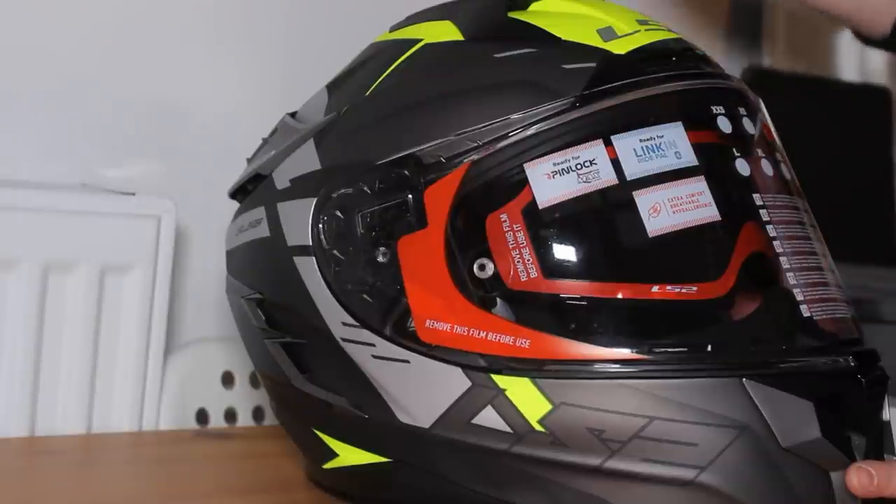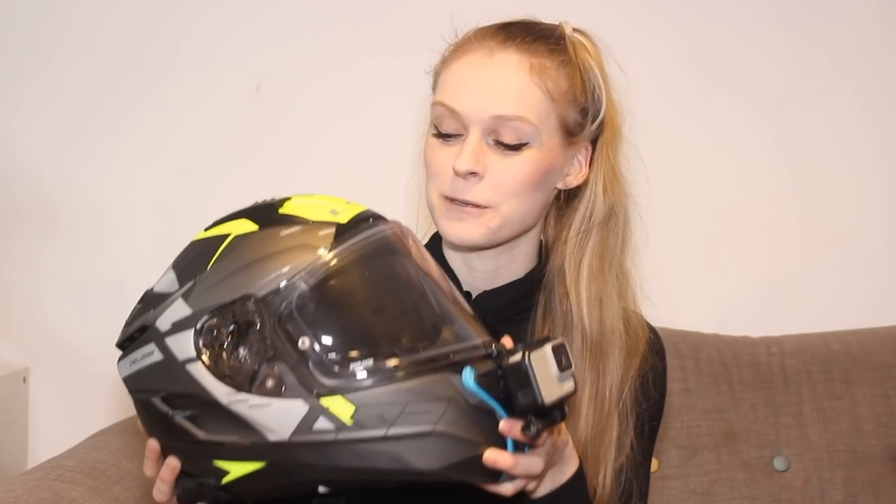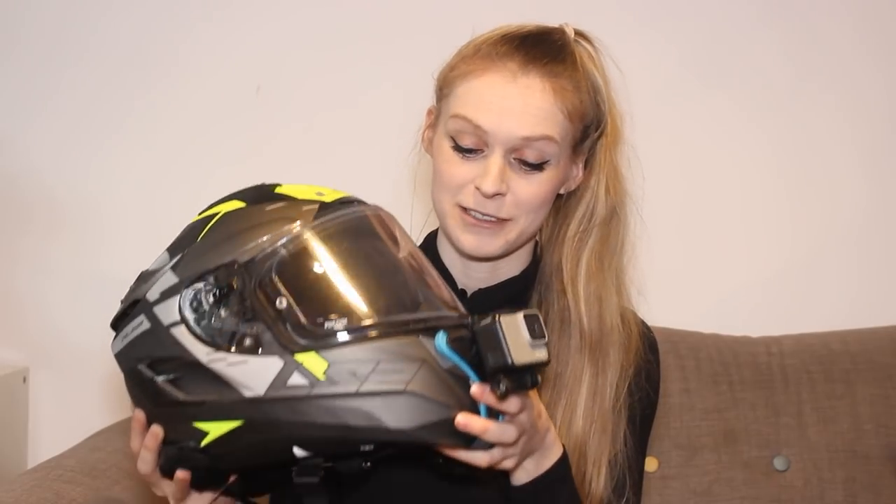Drum roll please. So for winter I decided to switch things up and go for the LS2 Challenger in a titanium grey and fluoro yellow. Honestly I think it's adorable and also it matches my gloves. Now this isn't ordinarily a colour scheme I would pick, however I did think it was the most appropriate to be riding around in in winter.